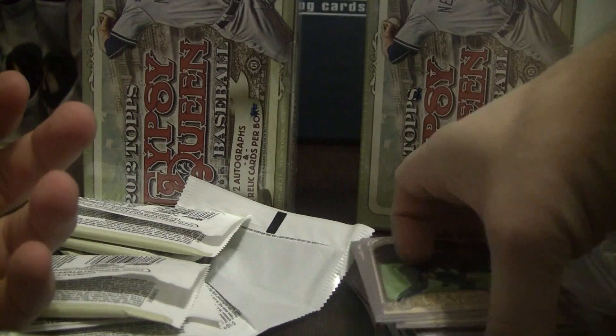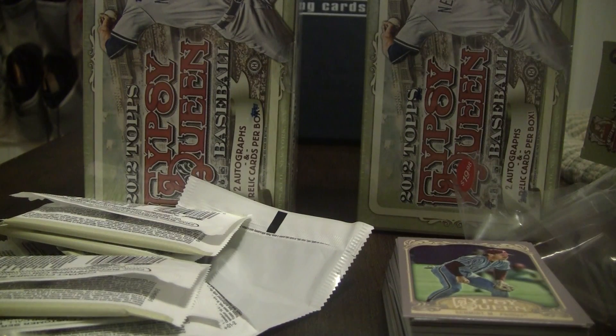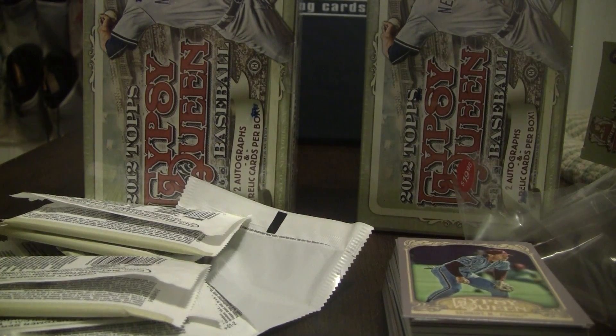All right, so no big hits on that one, and hopefully these two bigger boxes yield some better results. All right, I'll see you guys tomorrow — thanks for watching.